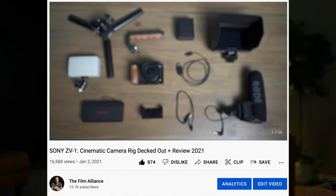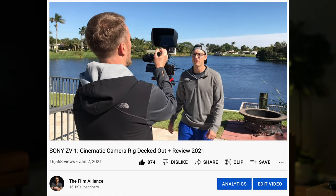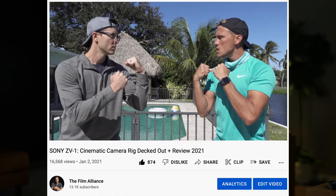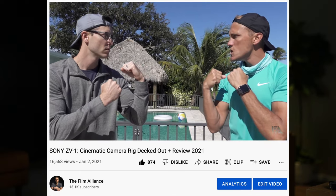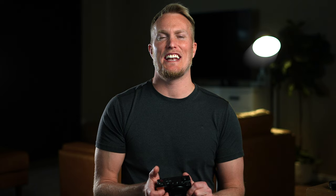Tip number 19 is to buy a cage for your ZV-1. Anyone who's had the ZV-1 knows it's a good camera, but once you add a cage that's when you really start to grow, because you can add accessories and take your video to the next level. I've added an external monitor, a shotgun mic, an external light, a handle, and a tripod bottom. I was really surprised how smooth my footage was when it was all built out. I'll leave that video in the description.